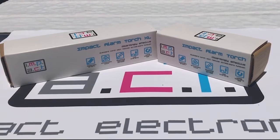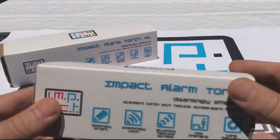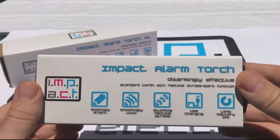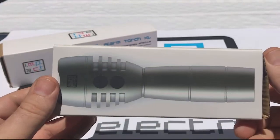This is the product and packaging video for the impact alarm torch and the impact alarm torch extra-large. The packaging shows us some of the features and functions and a picture of the product.